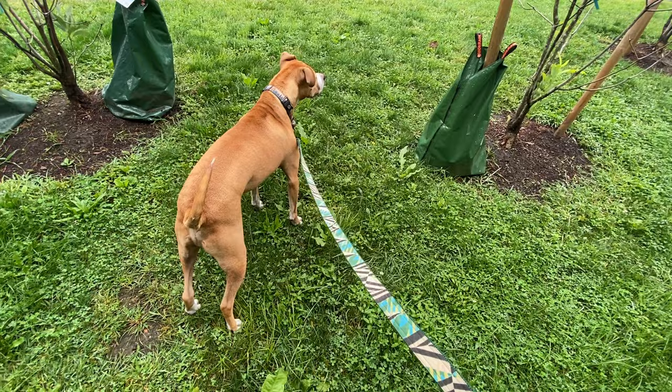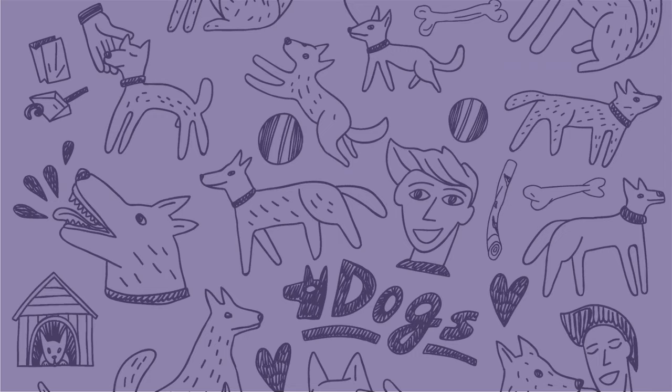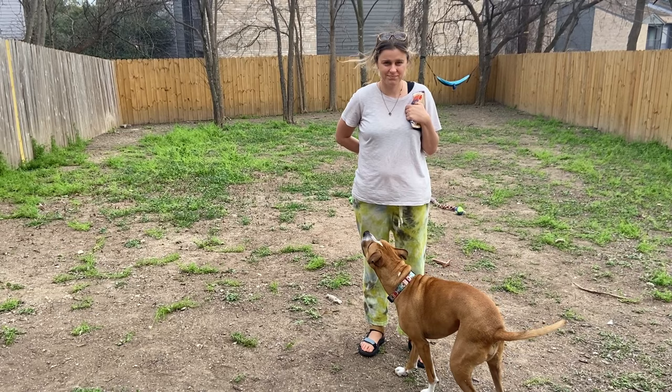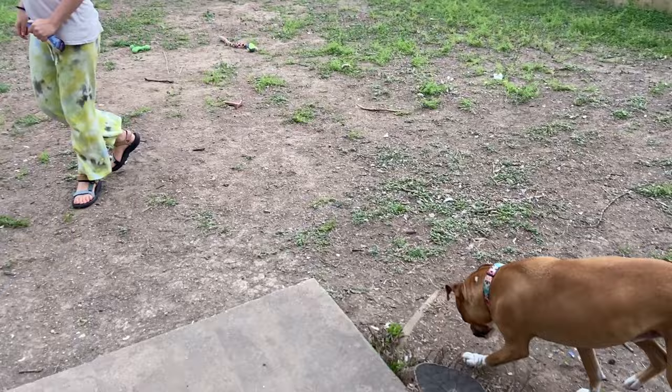Working on a focus command can be really helpful for reactivity, so let's discuss how it's done. Many owners choose a phrase like "look at me" or "focus" — any other term can work too. To start with this command, take a treat and hold it right up to your eyes, encouraging your dog to look directly at you. When the dog makes eye contact, click and treat. Or if you're not using a clicker, use your marker word and give a treat.